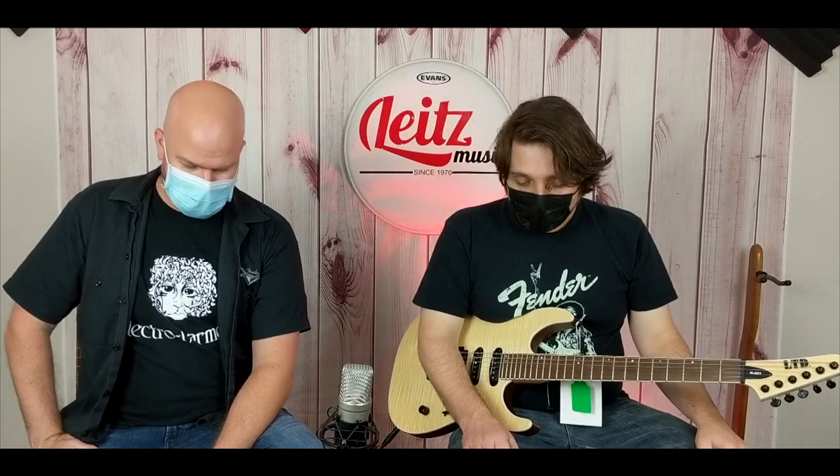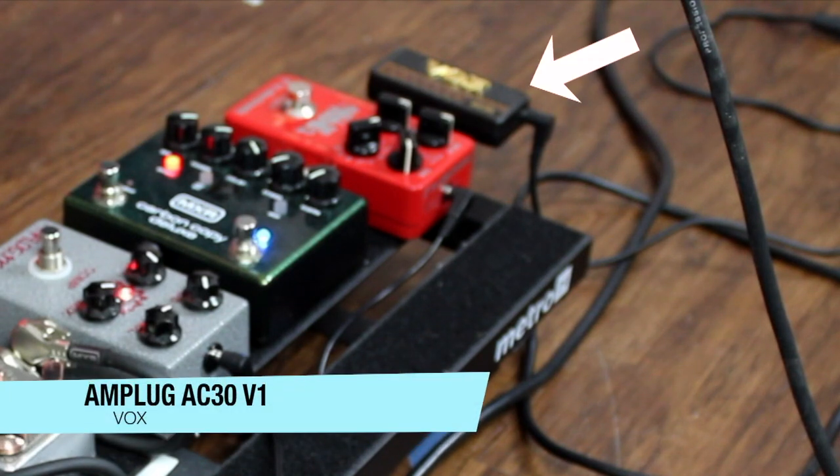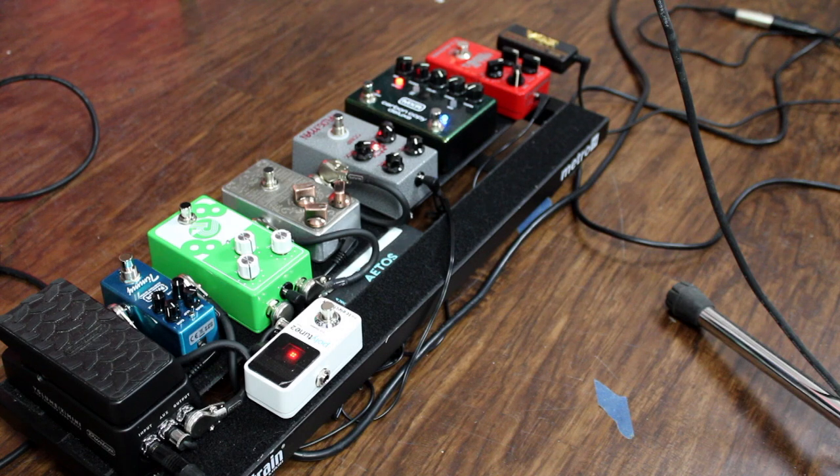So we thought it would be an interesting 'best cheapest backup amp' test. We have the Vox AC30 amp plug. We're actually using the original version today, because you can get that cheaper used — or even free if you find one. There's now the amp plug too, which adds digital delays and chorus. It's really cool because it's battery powered, fits in your pocket, and has a line output, which is what we're going to use for recording today. Obviously you can't mic up a speaker that doesn't exist.